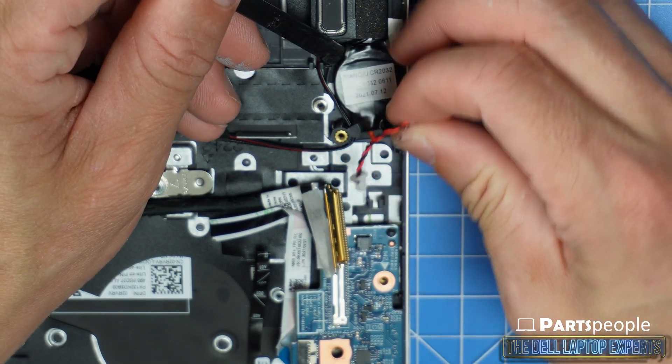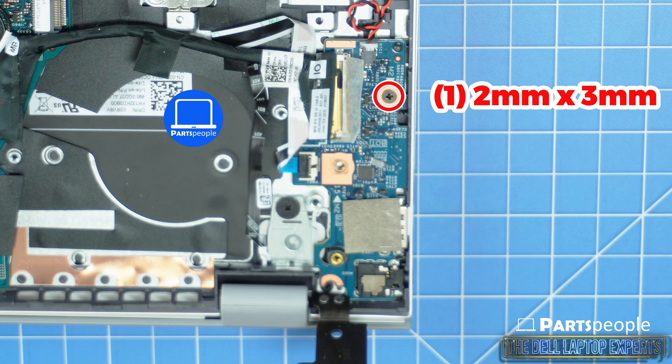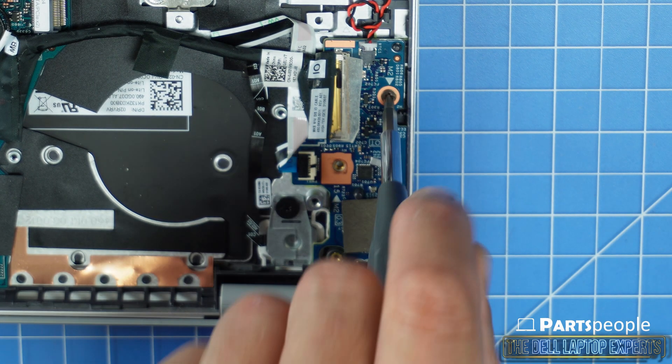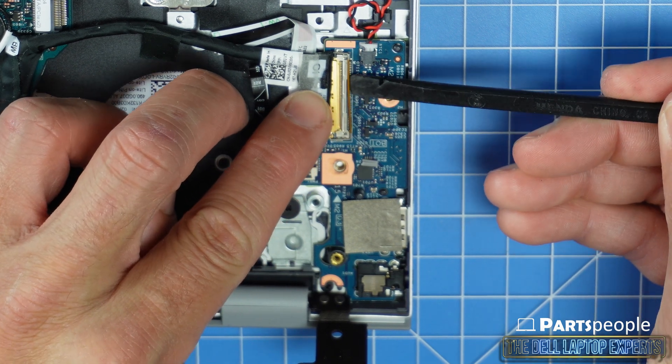Now you would disconnect the CMOS battery. Unscrew and disconnect the IO board, making sure to carefully unsnap the locking mechanisms as you go.